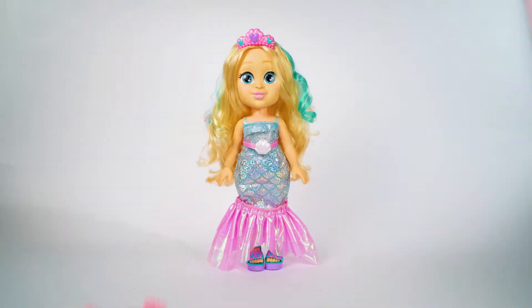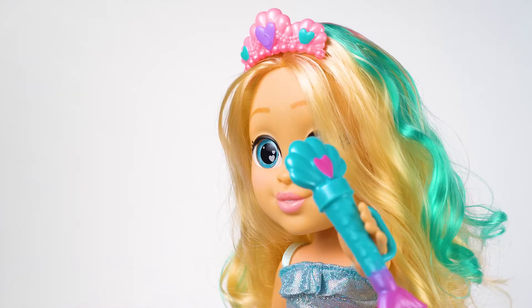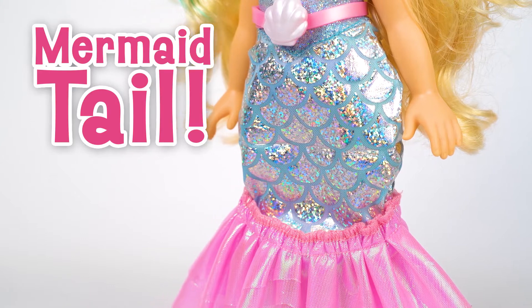The Love Diana Mash-Ups Party Mermaid Dolls! Wow! Cute! Is she going to a party? Or under the sea? Why not both?